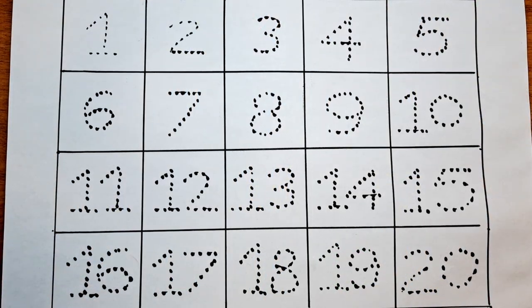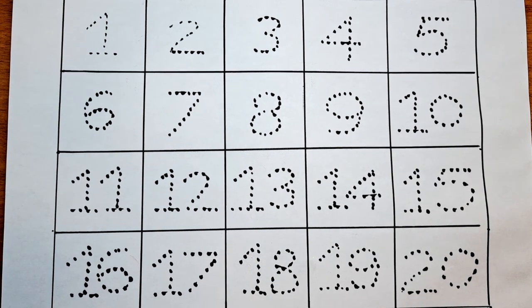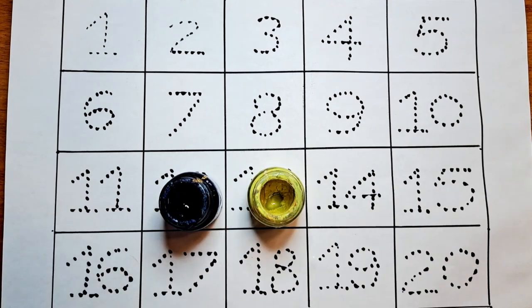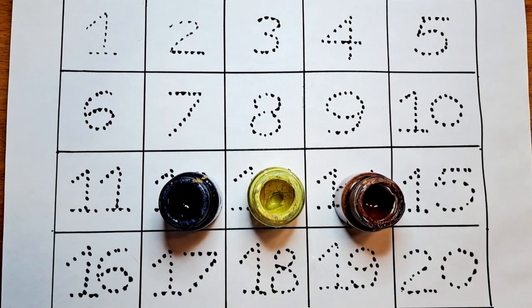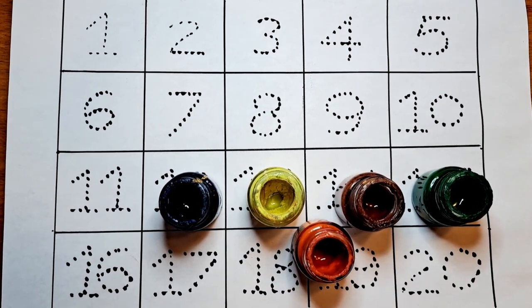Welcome back to my channel. I have a number sheet which is 1 to 20. Let's practice this number sheet with different colors like dark blue, yellow, brown, dark green, and red. Let's start now.